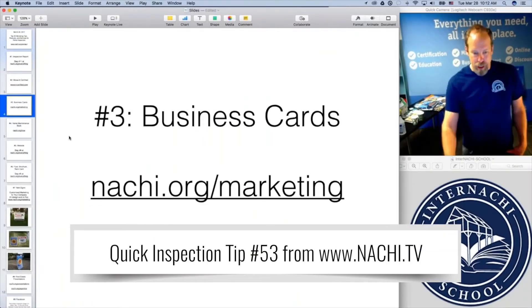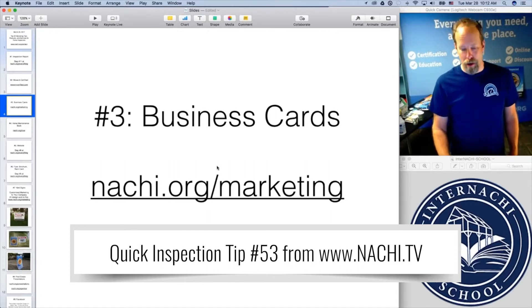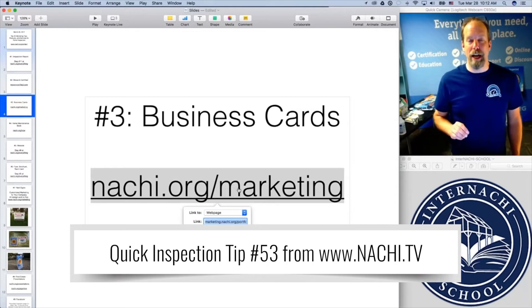Step 3: Business cards. Go to natchi.org/marketing — that's the URL you want. InterNACHI has a marketing team.